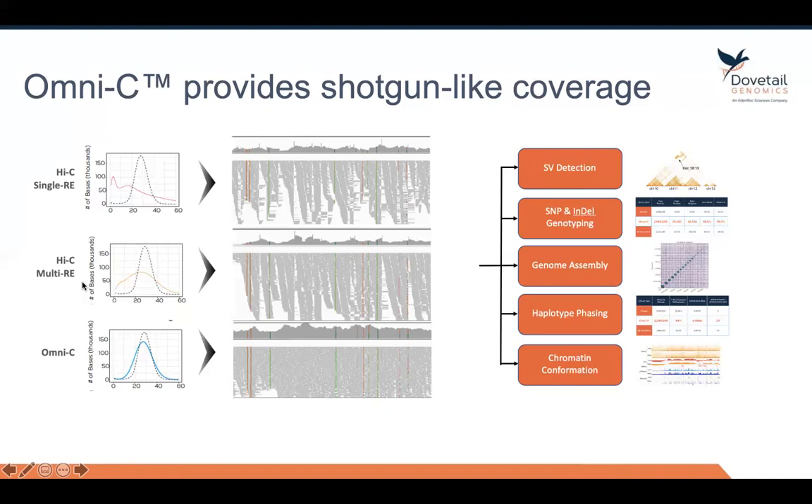Even if you use a cocktail of different restriction enzymes, you still don't approach the shotgun-like level of coverage. It's only when you switch to a sequence-independent endonuclease like DNase-1 — which has no biases across the genome — that you get a coverage plot that very closely resembles a shotgun plot, as shown in the bottom left corner. And if we look at the pileup of reads, we see basically no peaks and valleys.